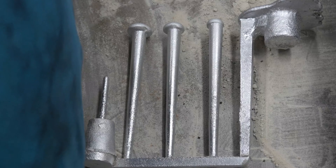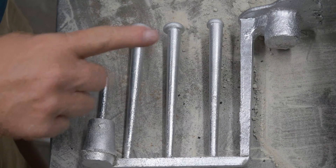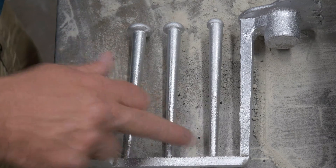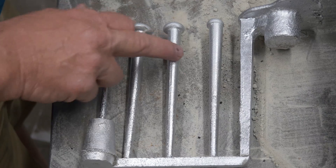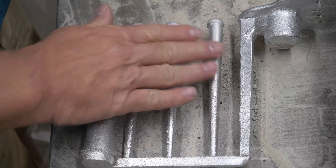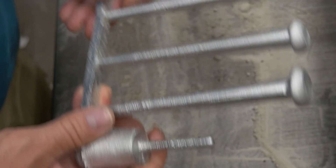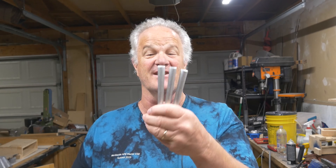Here it is out of the sand. Notice the finish on the upper part of those sprues — really, really nice, right out of the sand without me touching them with anything. The bottom part is not so good because I wasn't able to get down there and ram that sand as smoothly as I would have liked. But the top part is just really, really nice. Looking at them from the top, they look darn good — these are nice looking castings. From underneath, not so much.